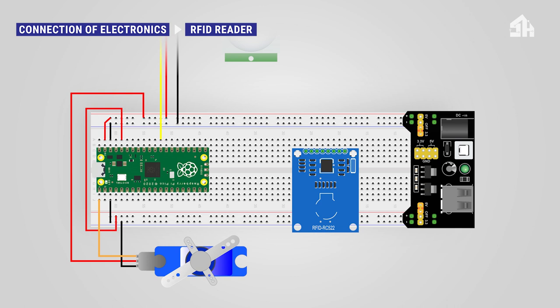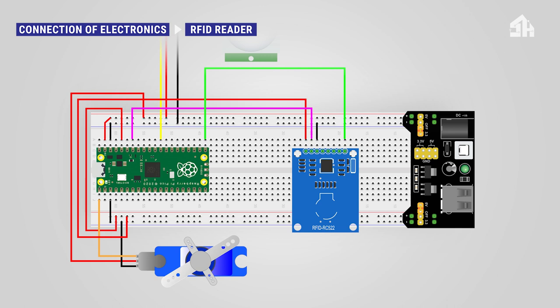For the RFID reader RC522, connect the red cable to the 3V3 rail, connect the black cable to the GND rail, connect the purple cable to the GPIO 28 pin, connect the green cable to the GPIO 16 pin, connect the yellow cable to the GPIO 18 pin, connect the orange cable to the GPIO 17 pin, and connect the blue cable to the GPIO 19 pin.